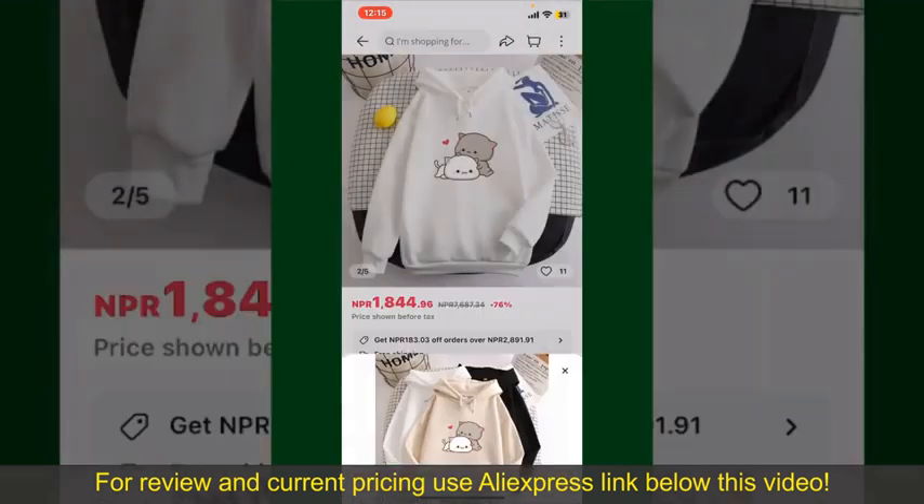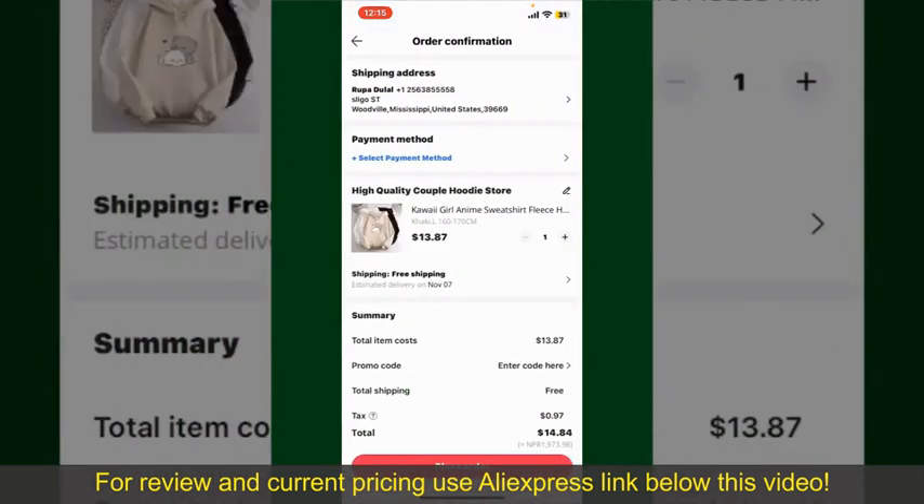Finally, tap the Continue button at the bottom, and on the next page, fill in your shipping address and other information.